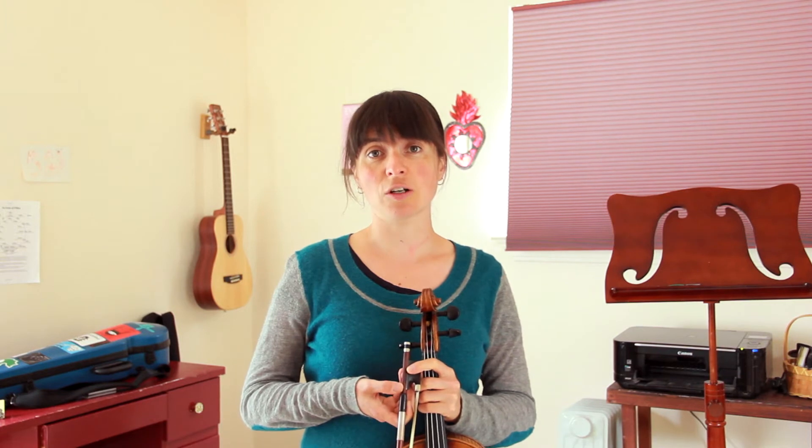We will do that full down, kitty, up, kitty pattern on each finger until we get to the end of the tune, and then the pattern will change slightly.